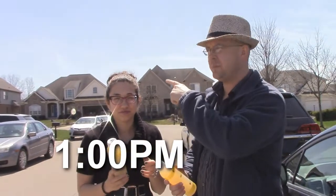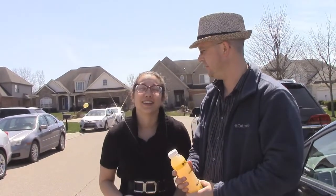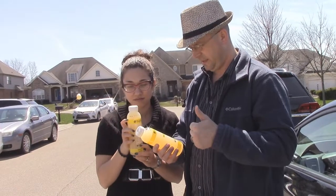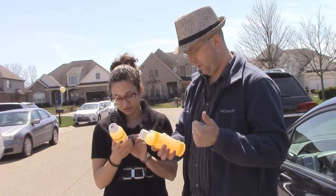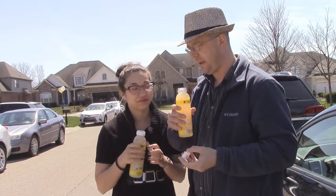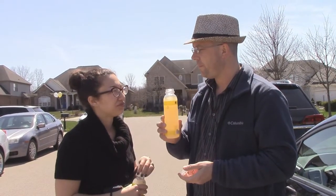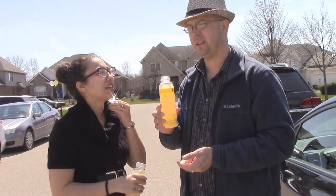We're at the wedding shower. We're about to have our third juice — it's called Lemon Love. It's 1 p.m. Lemon cayenne — water, lemon juice, and cayenne, that's it. Pretty basic. We've actually had this one before and it's actually good — it's like lemonade and it doesn't taste or look like pond water.